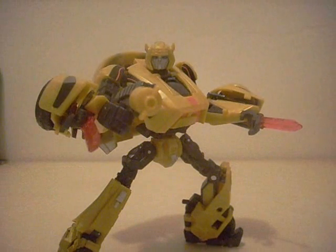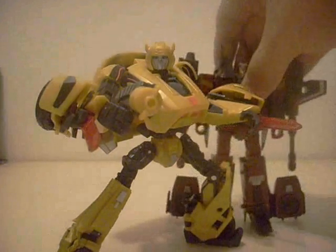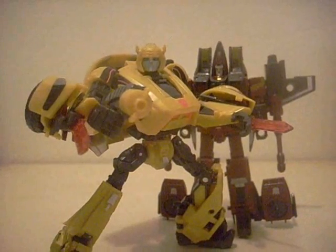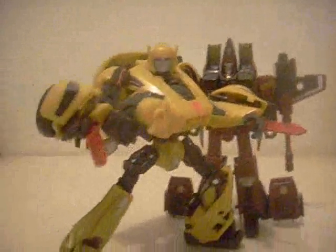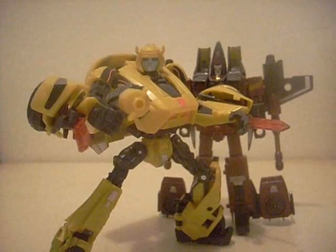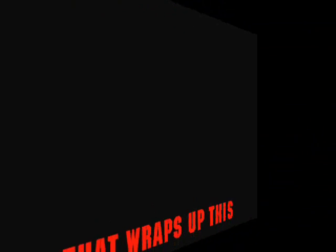For a size comparison, here he is with Thrust. Bumblebee is a very nice figure and I suggest you get him once you can find him in stores. That ends part two of this review. Part three will be with Thrust over there, and I'll try to get that review out before the weekend, I swear. Until then, this is ZeltraxMullendium. Good night and good luck. Thank you.